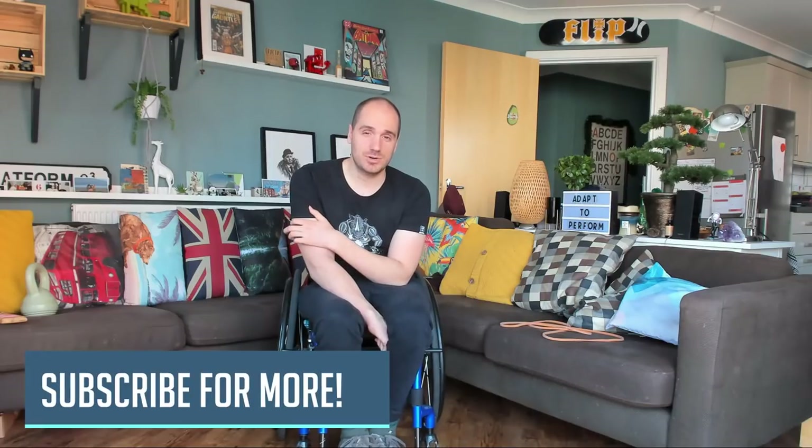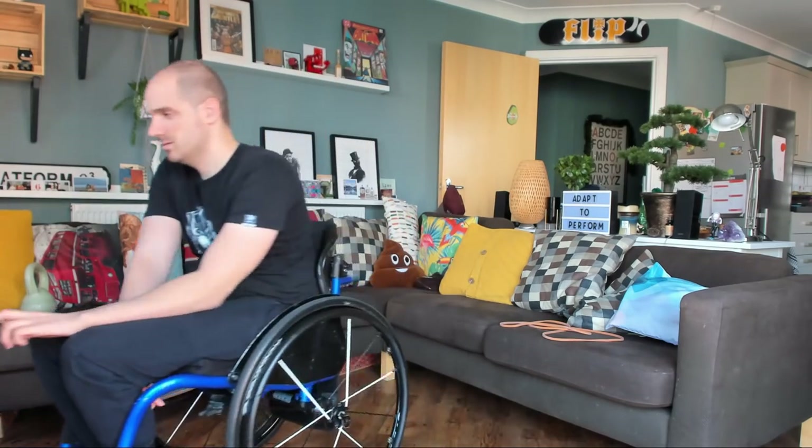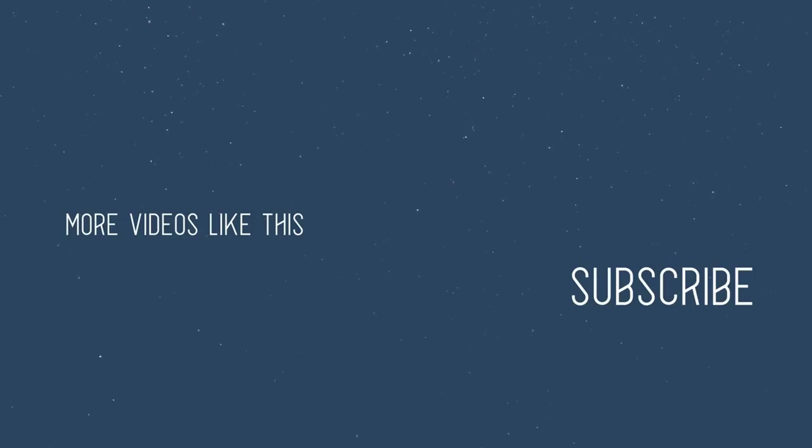But if you enjoyed that guys, thank you very much for watching. I hope you enjoyed it. If you did, then make sure you hit the like button, make sure you subscribe to the channel for more great videos like this, and go and check out all the rest I do here. And go and support the channel on patreon.com slash Adapt to Perform — every bit that helps there is massive. So please go head over there and at least check it out, because there's extra content on there that I don't show on here. Anyway, thank you very much for watching guys, and I will see you next time.